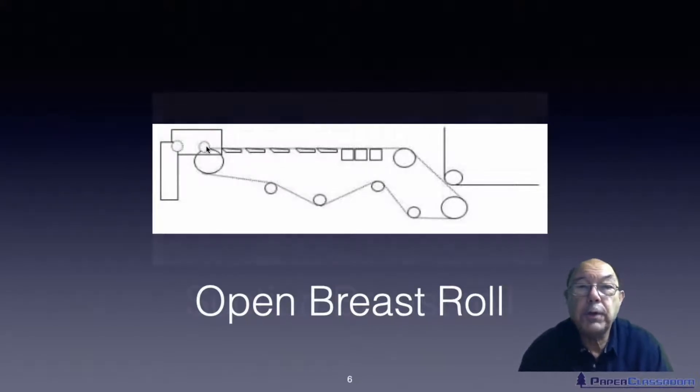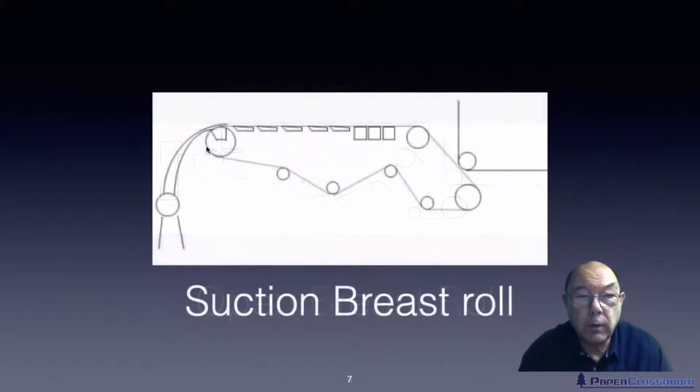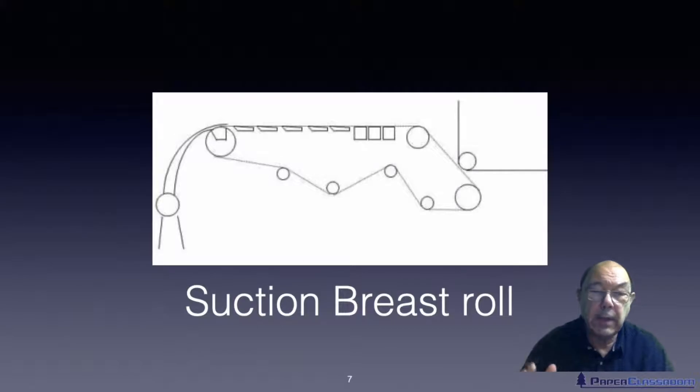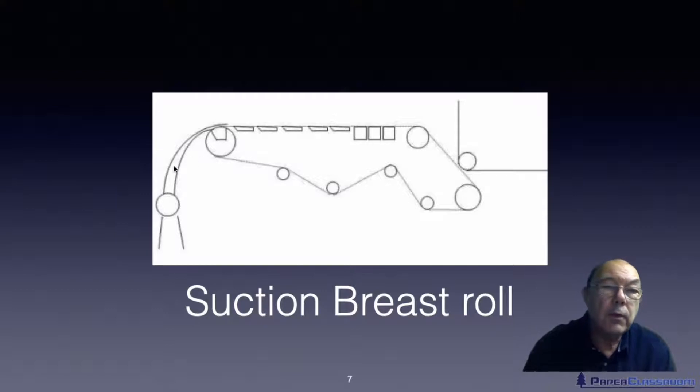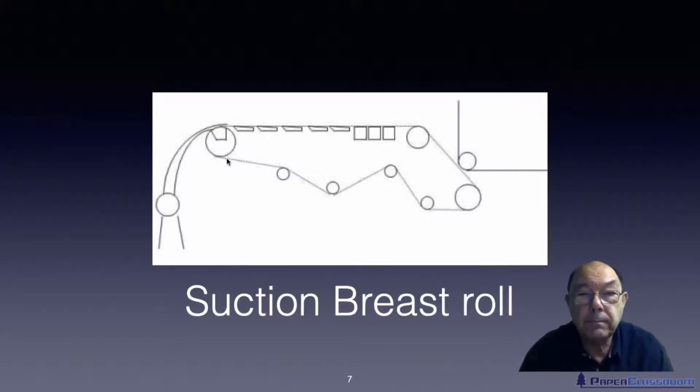That wasn't good enough, so they needed to increase water removal further. Rather than just having an empty space and allowing water to go through, the next logical step was to put a suction box inside the breast roll. So you had a pressurized flow box pushing stock through the wire, and on the underside of the wire a vacuum in the breast roll — almost like another couch roll — pulling the water through as well. But even that wasn't good enough.